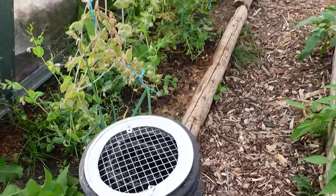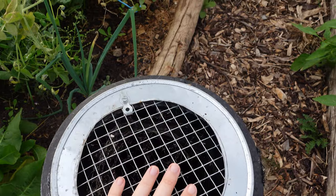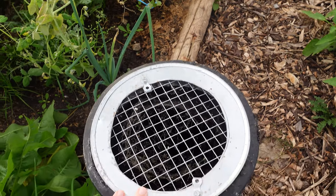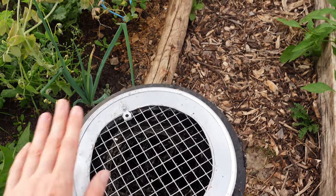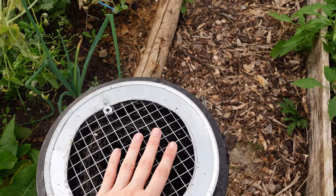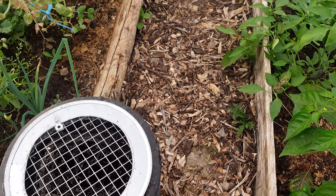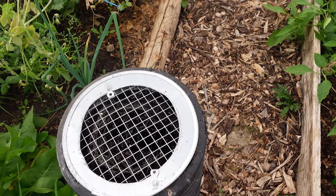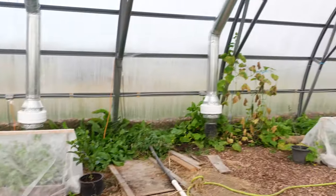One thing we learned the hard way: make sure to cover the outlets. We put a grill over them so nothing falls in. Our three-year-old had already dropped some toys in there before we had the covers on. Definitely recommend covering them. When the fan is running, you can feel either hotter or colder air coming out, and it's really cool to see the effects of this system.